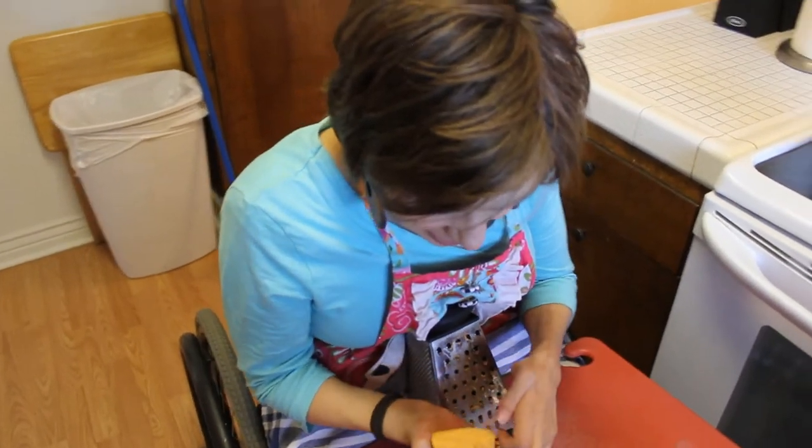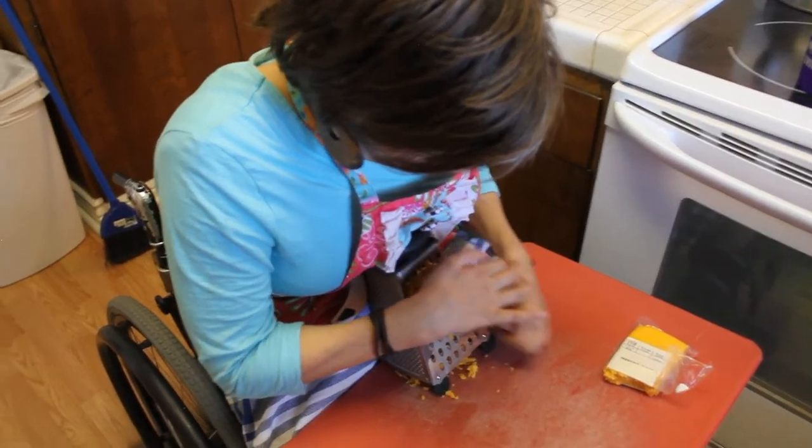Then when I get down to the little cheese pieces, just don't cut yourself.